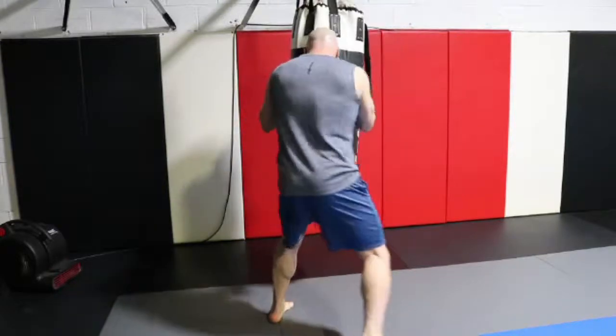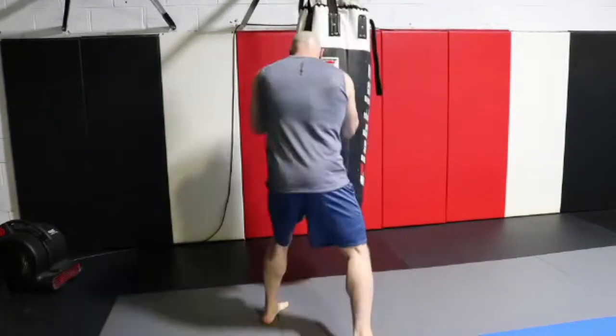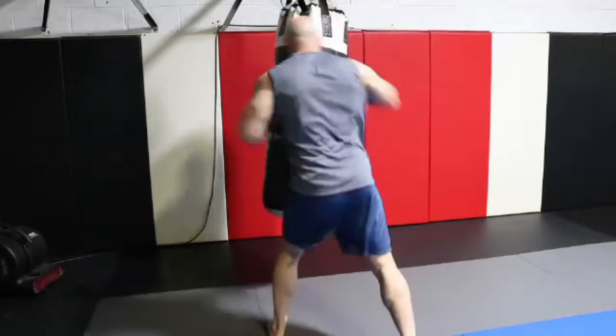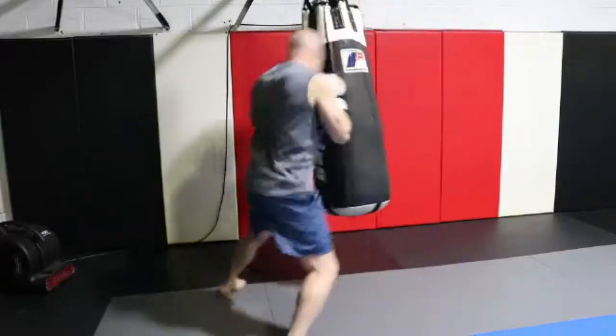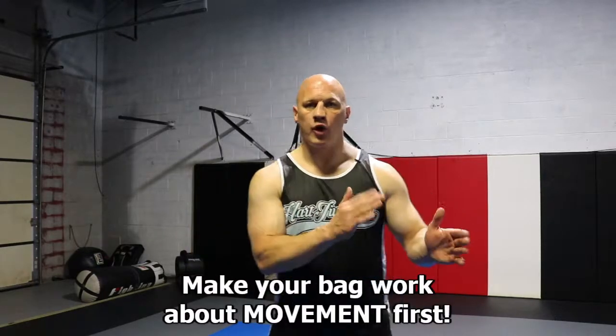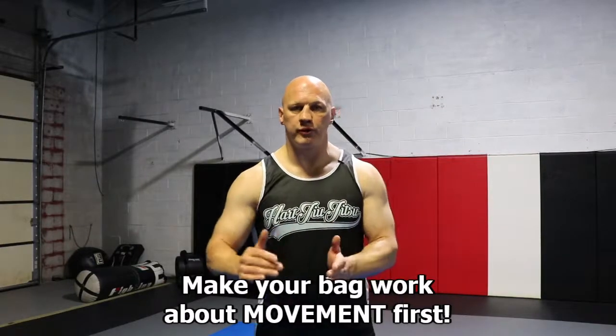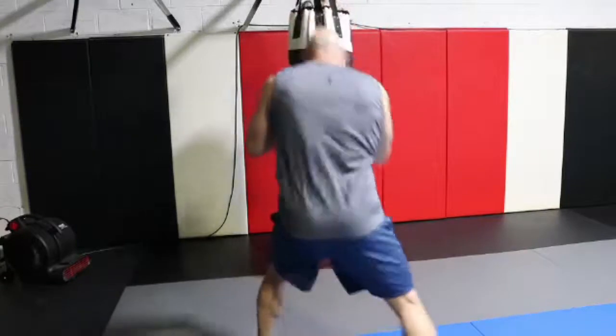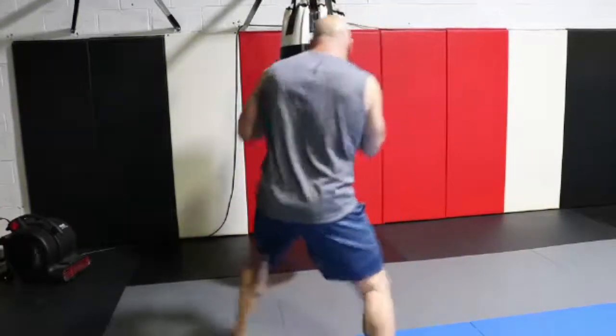Learn how to fire a combination and then immediately retreat, or vice versa, or simultaneously — and the same thing when walking down an opponent. When you jump on the bag, don't make it about the punches; make it about the movement. Get on there and start moving around the bag to improve your movement, then challenge yourself at random moments to drop a hard, fast, balanced combination.